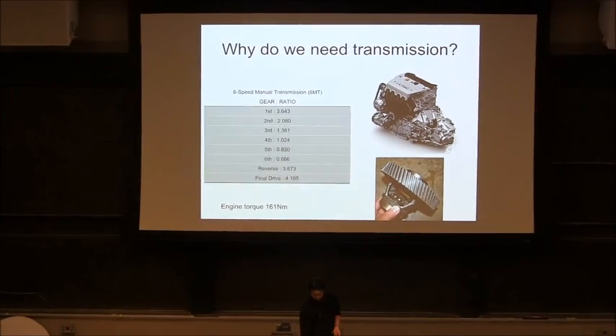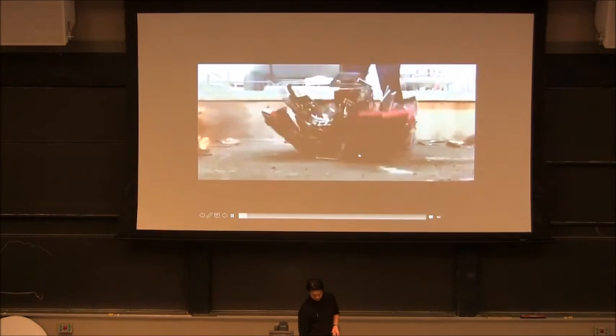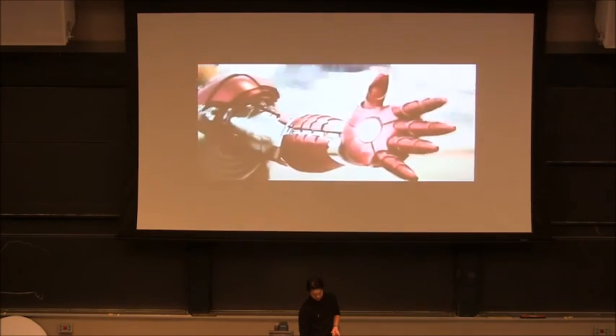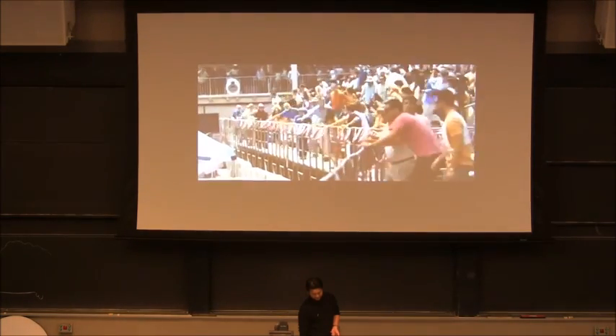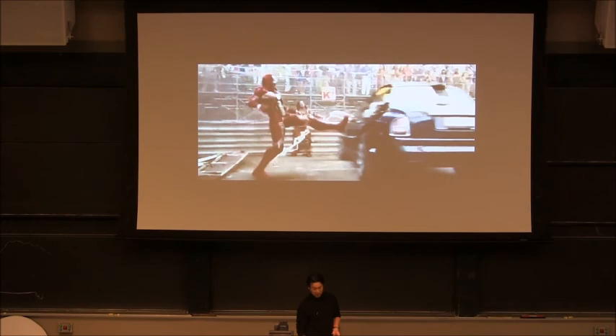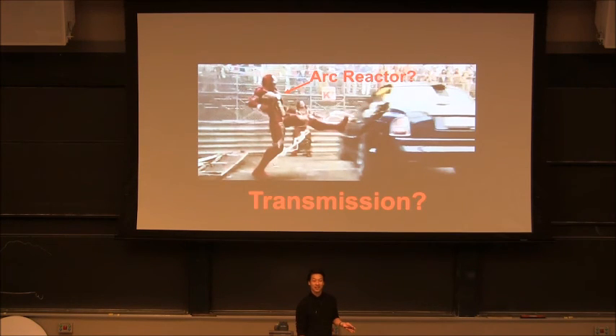I can give you an even more extreme example. How can the power be transmitted from an arc reactor to my ankle joint, knee joint, or hip joint? They don't show it in Iron Man. That's the focus — we have to really show how to transmit the power. So let's talk about real numbers.